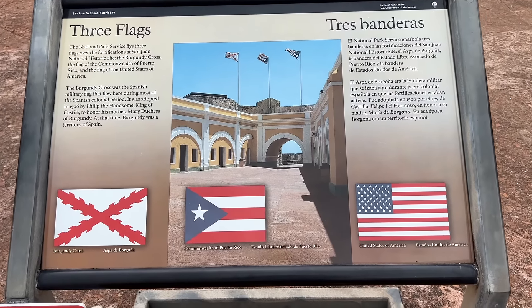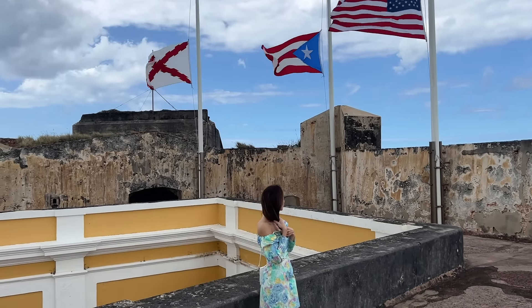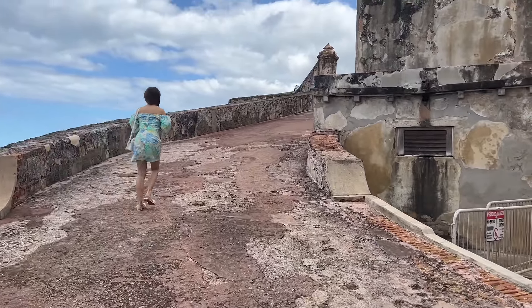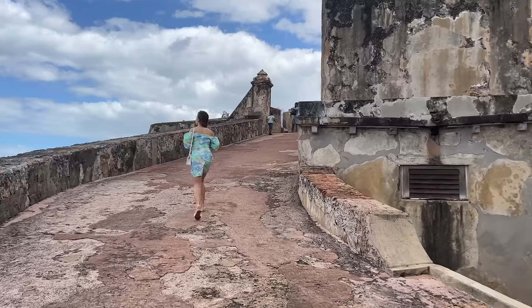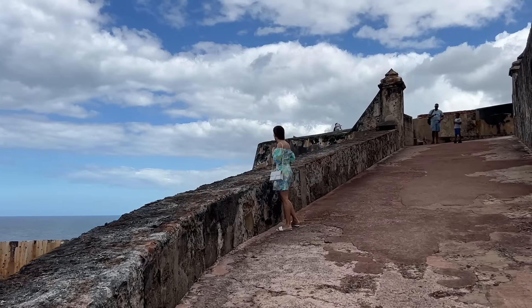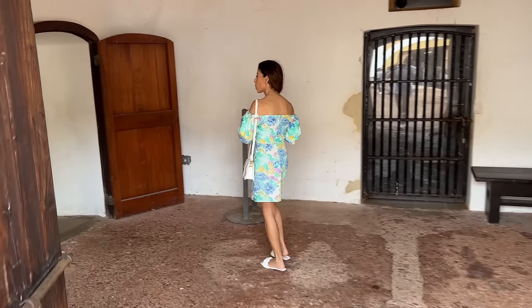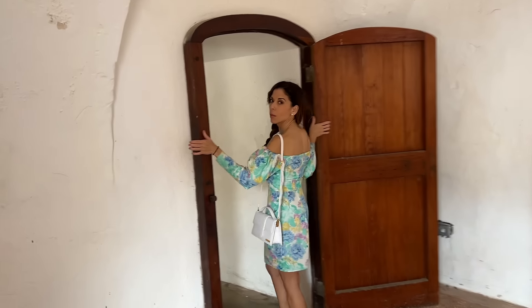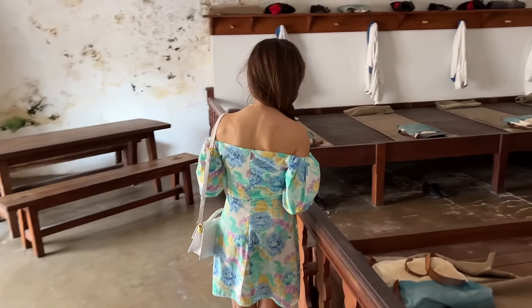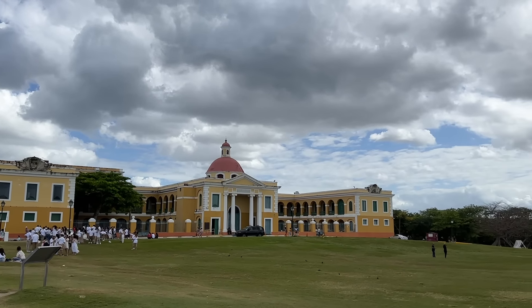Here's some information about the three flags: the Puerto Rican, the Spanish, and of course, the U.S. You can see the Atlantic Ocean on both sides — so scenic, so beautiful. I feel so tiny climbing this. Look at the soldier barracks; here we find something that resembles where the soldiers would sleep. Done with our tour, let's head for a snack!